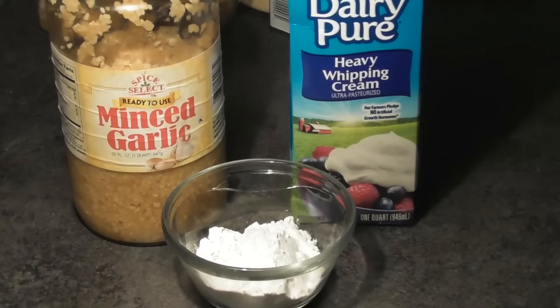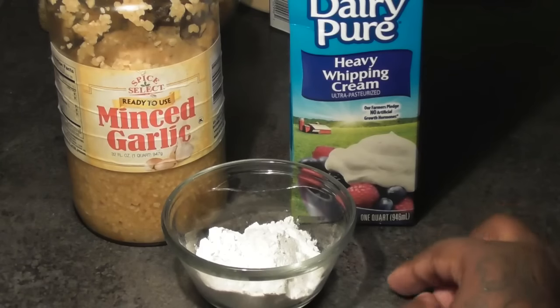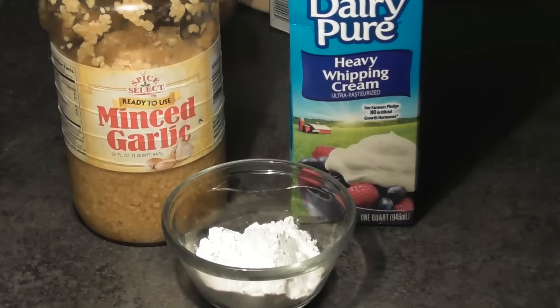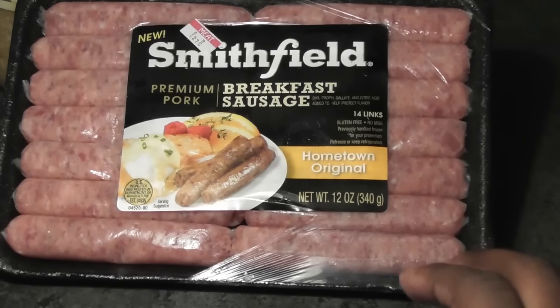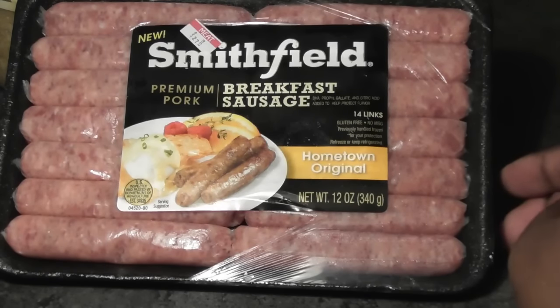Now, I know you probably were saying, why didn't he have any garlic powder? That's because I use minced garlic in my white sausage gravy. You're going to need some all-purpose flour and some heavy whipping cream. Some people use milk, but I like to use heavy whipping cream. The main ingredient, obviously, is sausage. I like to use breakfast sausage — these are pork breakfast sausages by Smithfield.